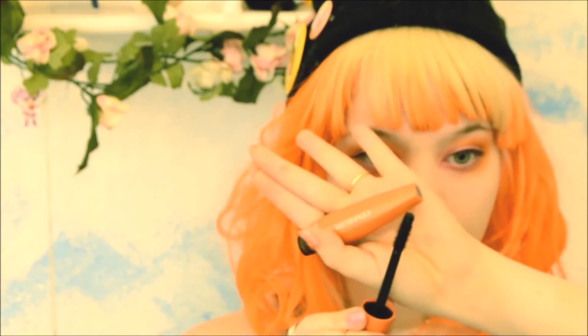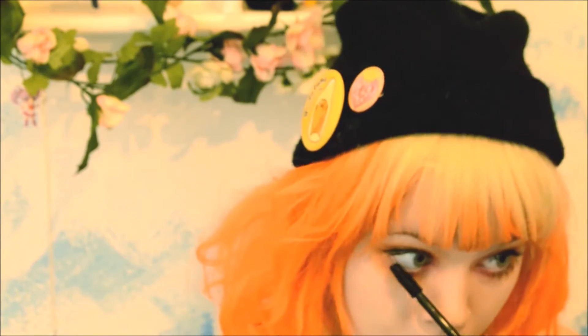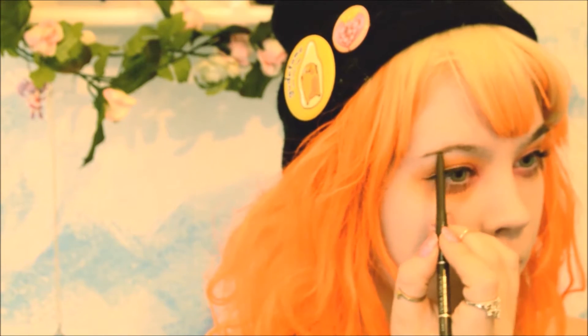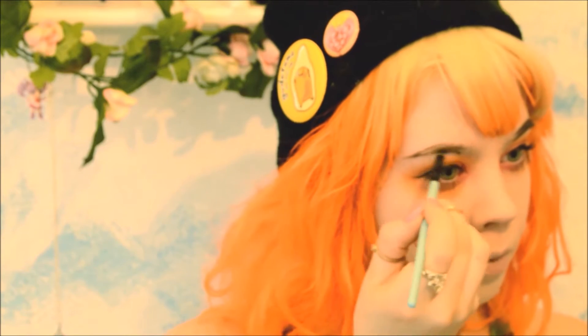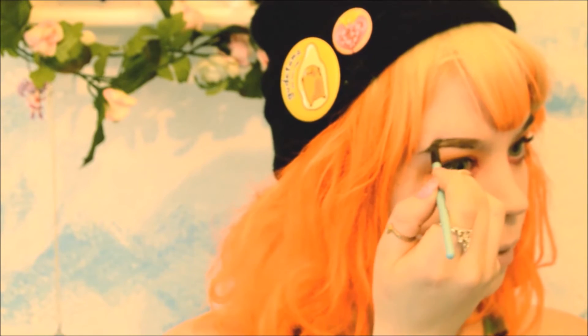Do your mascara top and bottom. Then take a dark brown pencil and start lining your eyebrow. It doesn't have to be perfect because we're going to take a moist brush to sharpen out the pencil line. I make my eyebrows super dark and bold because there's already so much color going on — if you don't want them that bold, you don't have to.